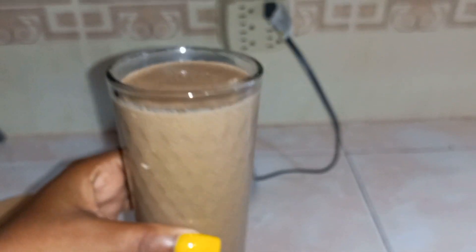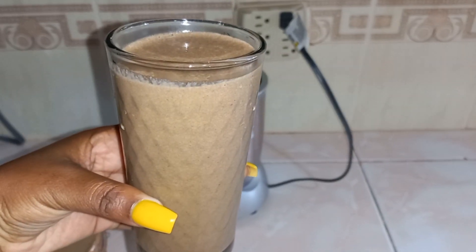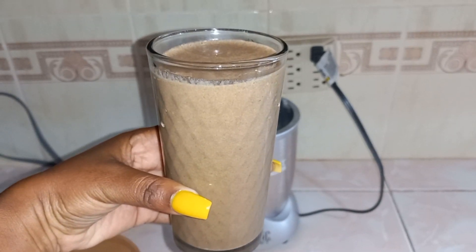Remember to like and subscribe and stay tuned for the next video. Bon appétit!